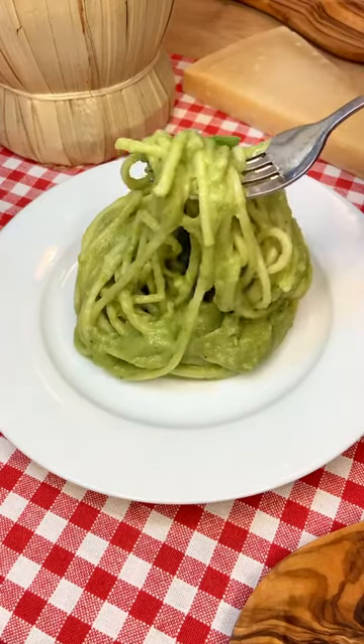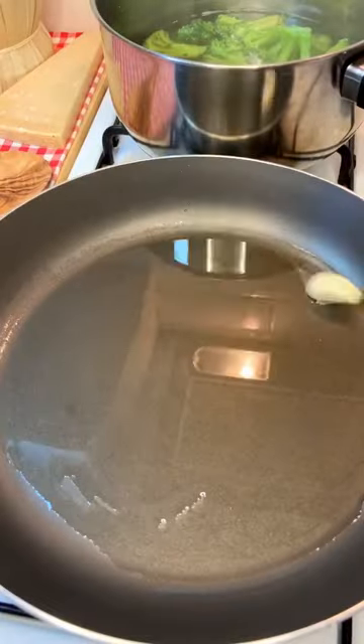Absolutely delicious! Let me show you how to make my super sexy broccoli pesto pasta! It's super easy to make!